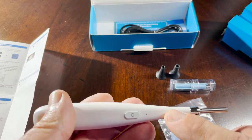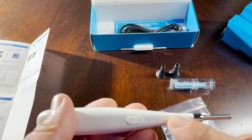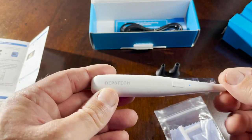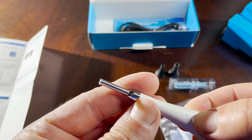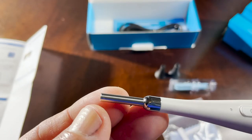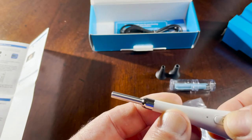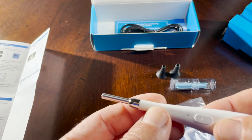The blue blinking light means the device is seeking a Wi-Fi connection. Once connected, the blue light turns solid. This unit appears low on power, which is why the white power button light is blinking. Press and hold to turn it off. The functionality is simple: press and hold to power on or off, short press to adjust brightness through three modes — full, half, or off.